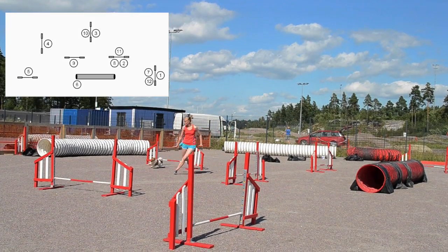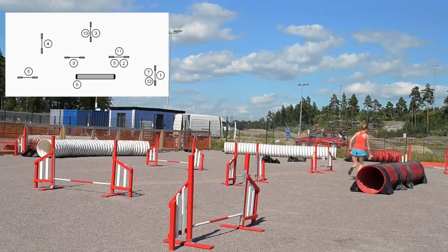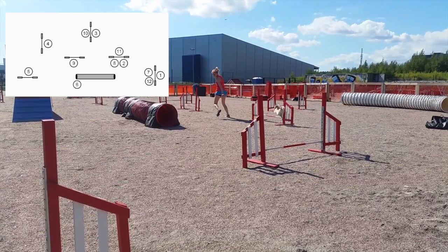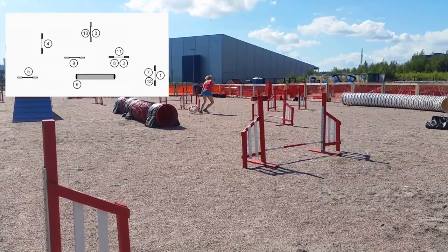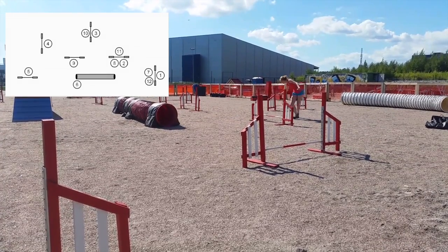It's important to leave early from obstacle five to be able to send the dog over seven. Remember to start your blind courses early so that your dog knows that you are turning. As you can see over here, I'm already turned before Venla gets to the jump.